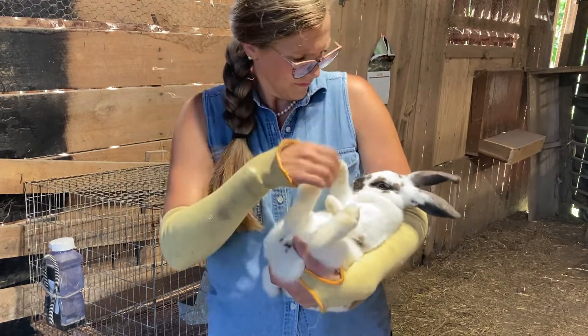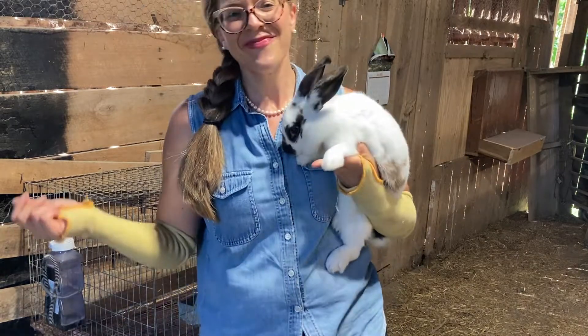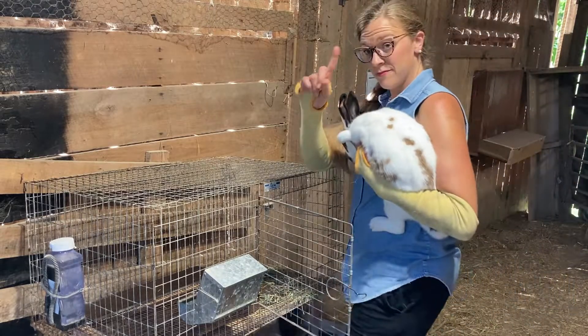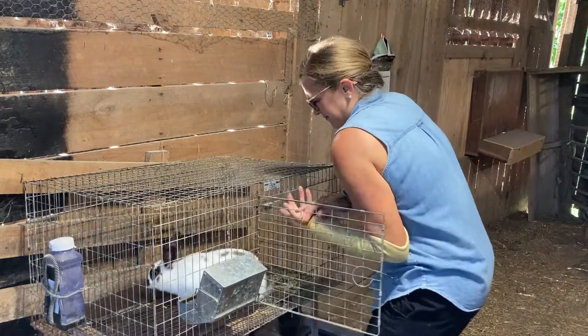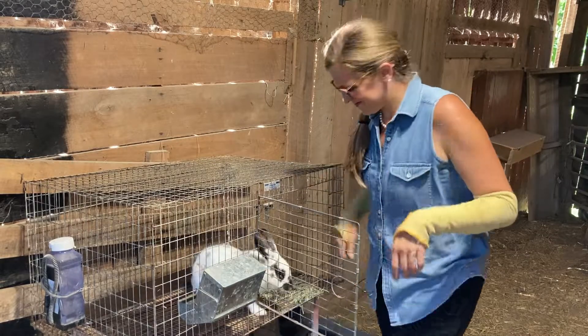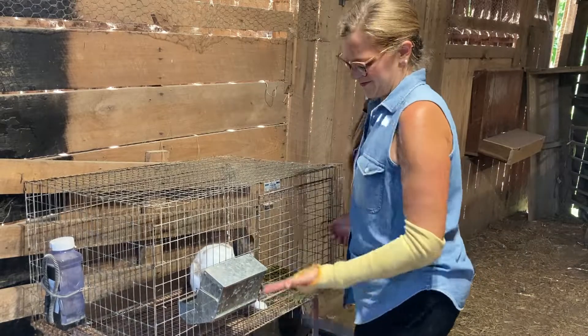If you'll notice, denim is my favorite shirt, and there's more than one reason for that. First of all, I just think I look amazing in denim. Second of all, it is thick and hardy against rabbit claws. Third of all, it does a great job absorbing sweat. I wear a lot of denim around the farm because of the rabbits.